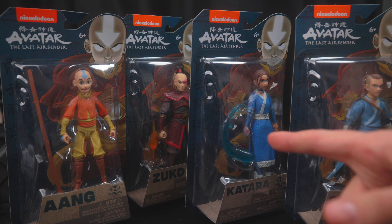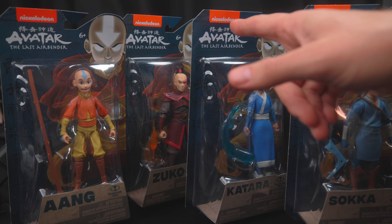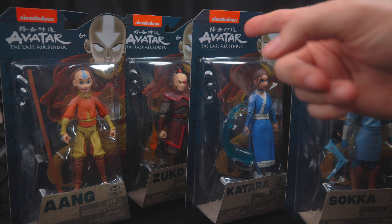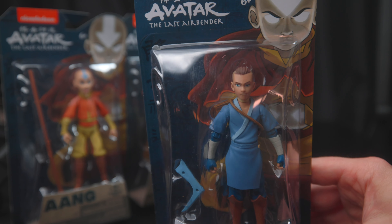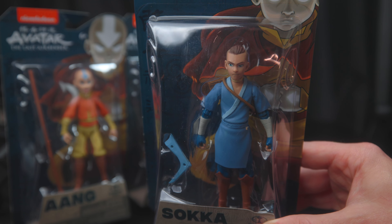I know they also have an Appa that looks pretty cool but I didn't get them yet. These are all measuring about four to five inches. I know there's another line, at least Aang, that's at least six to seven inches — not sure if they have the others in that one. Just kind of looking at the packaging, I do really like it. Even seeing this Nickelodeon logo on a toy, pretty nostalgic. From the outside even, I really like the figures — the design and the colors are awesome.